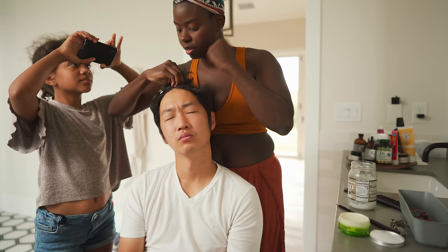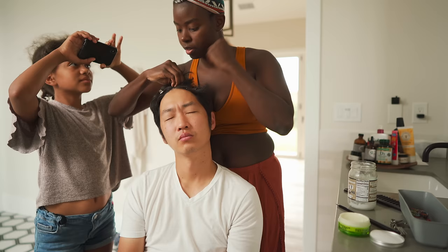What are you doing? I'm doing office hair in cornrows. Does it hurt? Yeah. It makes your eyes hurt. Is he crying? No.